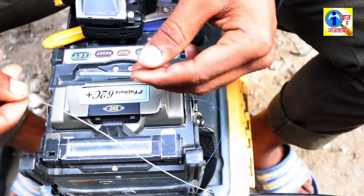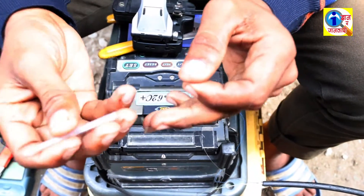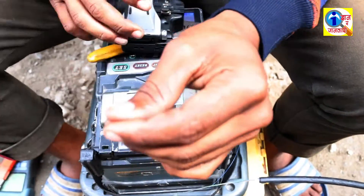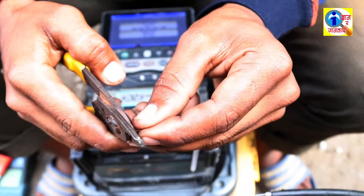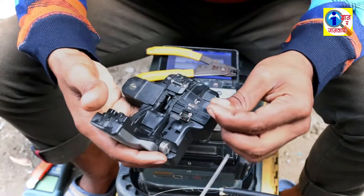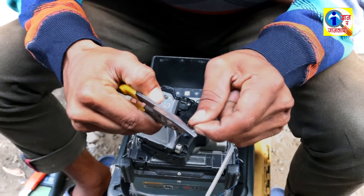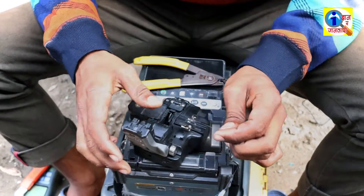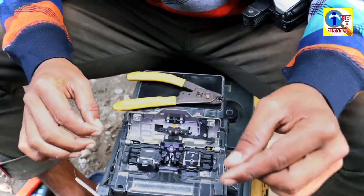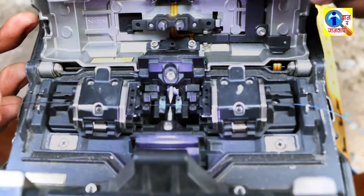Likewise, take another piece of the fiber cable. Put the splice sleeve on it, then remove the cover. Again, cut this fiber cable at 90 degrees. It had not cut at 90 degrees so we are cutting it again. Now put it in the splicer machine and cover the splicer machine.